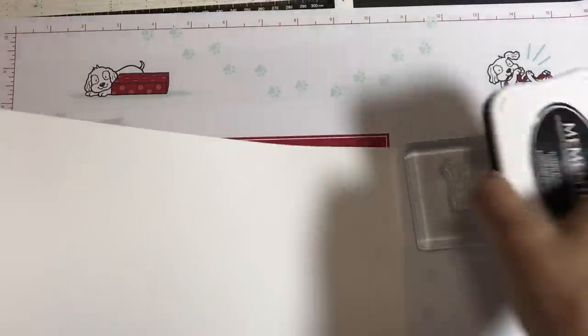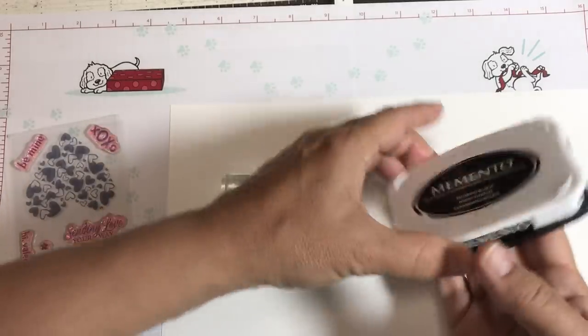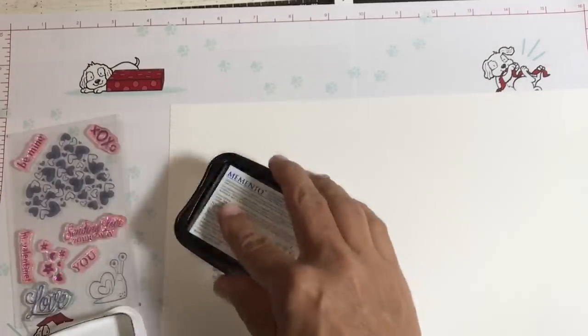Basic white has replaced what was called whisper white — it's a little bit whiter. It still works just as well; I did a comparison on my channel recently. We're going to ink it up with Memento Black ink.